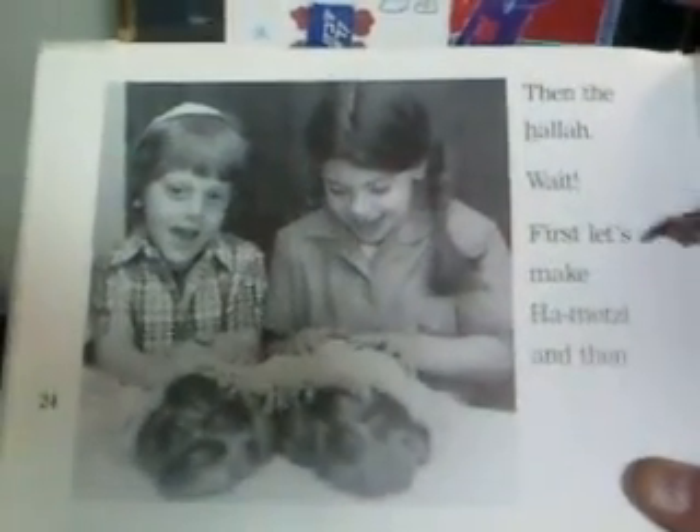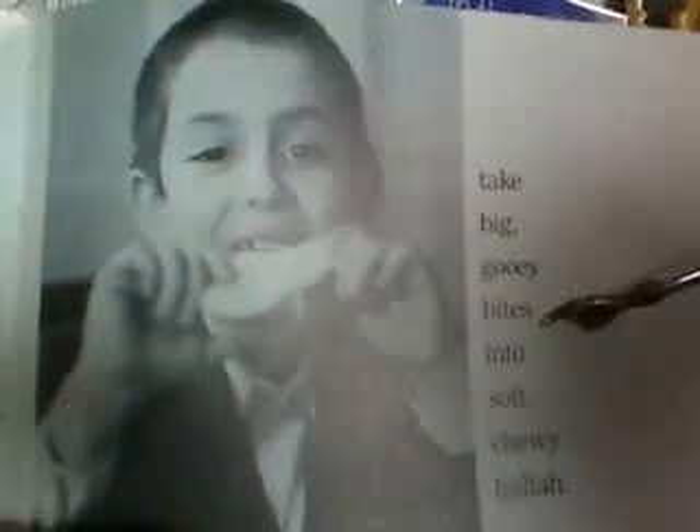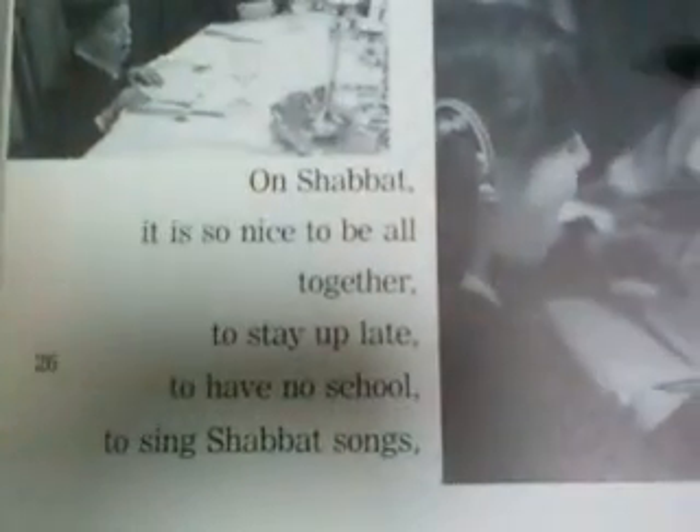Wash your hands. Feel the cold, tingling water gushing and rushing over them. Then the challah — first let's make hamotzi. They're happy to do that. Take big, gooey bites into the soft, chewy challah. On Shabbat, it is so nice to be all together. The whole family is together on Shabbat: to stay up late, to have no school, to sing Shabbat songs, and to eat all those special Shabbat foods.